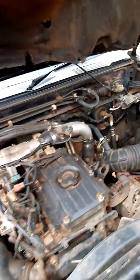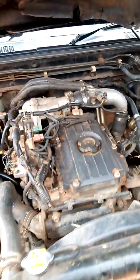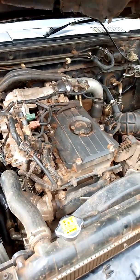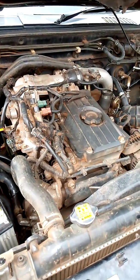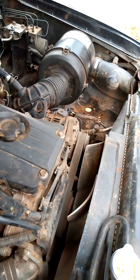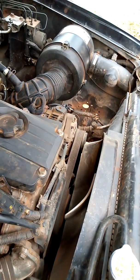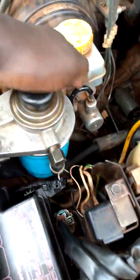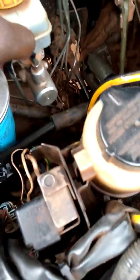I opened the bonnet and went to check why it's not starting. The first thing you have to notice is what kind of engine it has. I noticed this is a ZD 3.0. A common problem I normally find with this car is that if it is cranking but not starting, it usually has a challenge with the fuel. The dashboard is showing everything normal, so I checked the pump and it shows fuel is full.